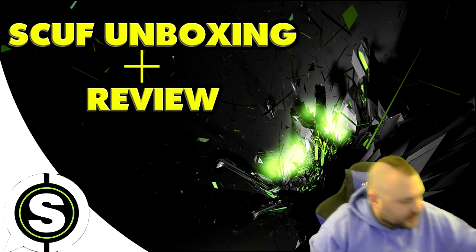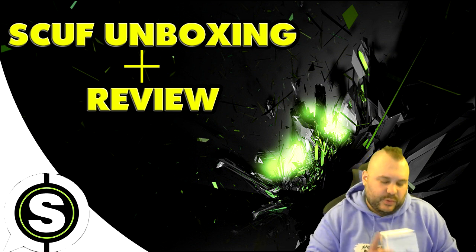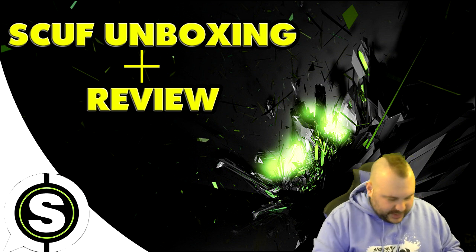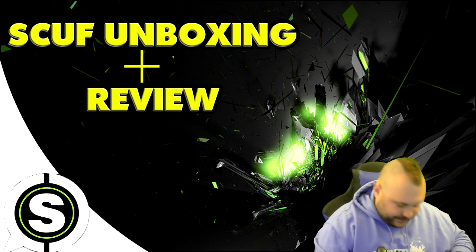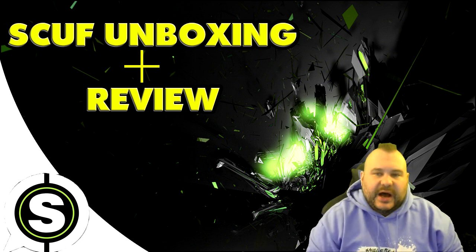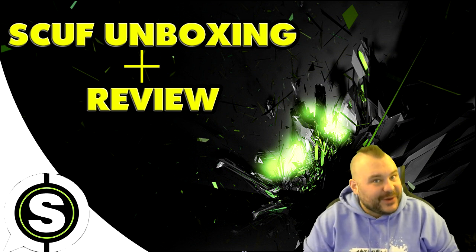Let's get to what everyone's probably waiting to see — what my scuff looks like. I got the EMR remappable version, so I'll be mapping that myself. I'll be giving an honest review. It's black and green with green grips on the back. I didn't get dome sticks because I'm sponsored by Control Freaks — use code DOM10 at Control Freaks for 10% off. I also didn't do trigger stops because of Trigger Devils — use code DOM10 there as well.